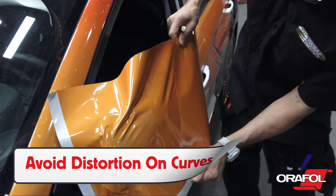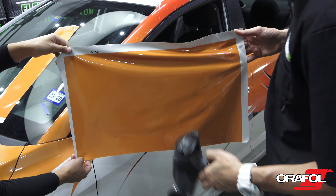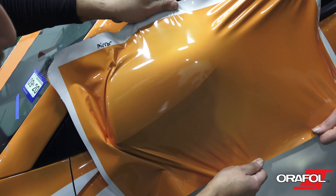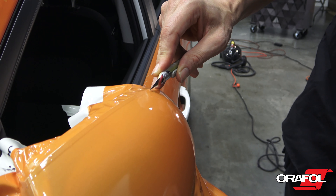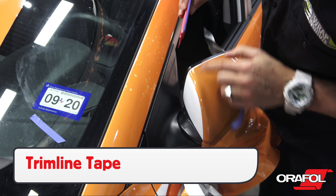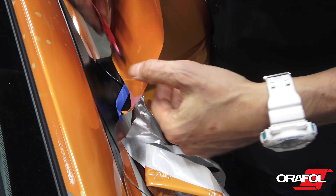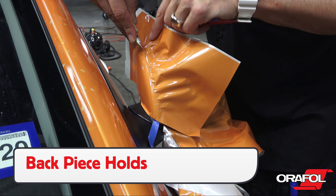For wheel wells, flush cut the 5600RA to the top edge to ensure long-term hold. For body lines, be sure to make relief cuts and fold the film. This is again due to the thickness of the film, and it will help create a professional result that will last for the long-term.